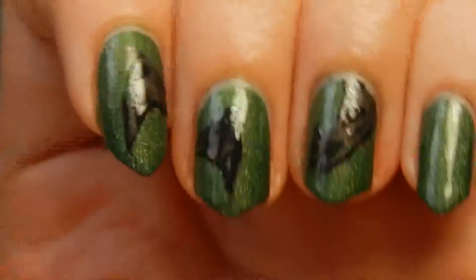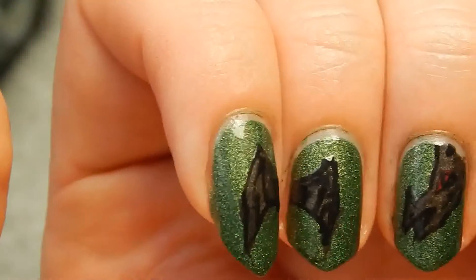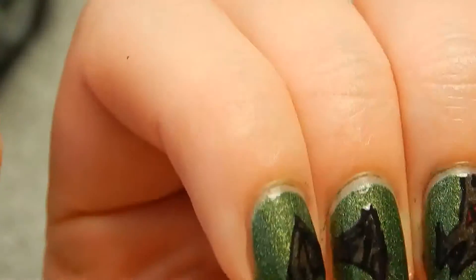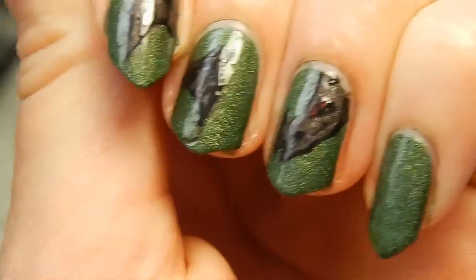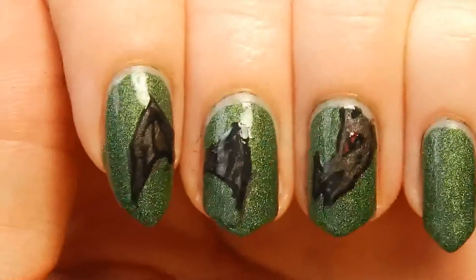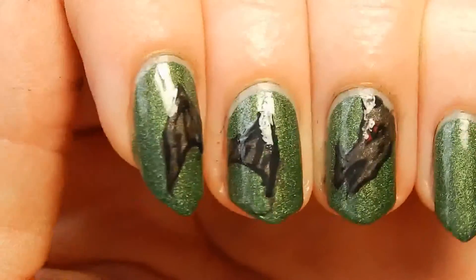Basically I just did the dragon heads and then some wings, just to keep it a little bit easier, because a whole dragon onto a nail is sort of more difficult since nails are kind of small. This isn't a really easy nail art — it is easier actually than I expected it to be, but it's not necessarily really easy. It does have a lot of details and it does take some time and effort.